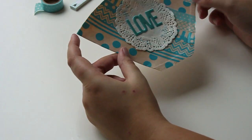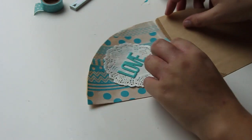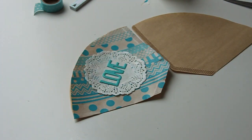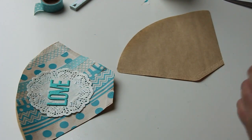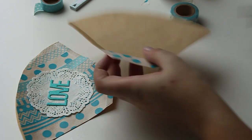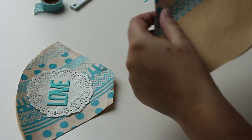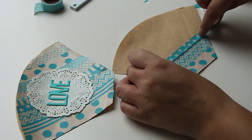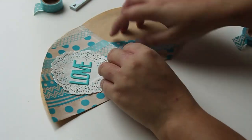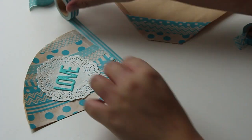Now I'm going to stick another filter to the filter mail so I can fold it together.